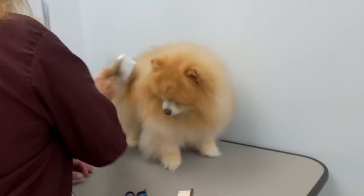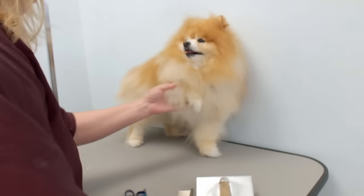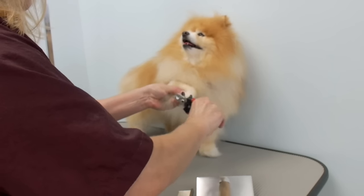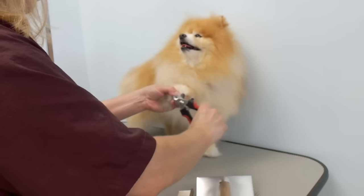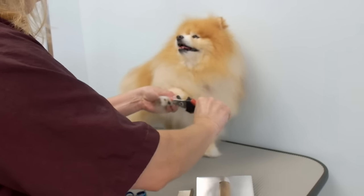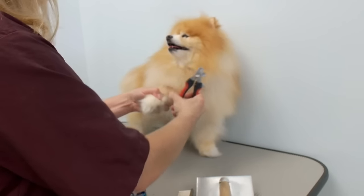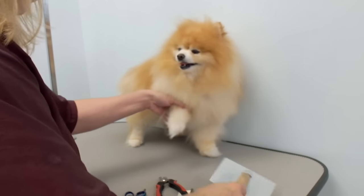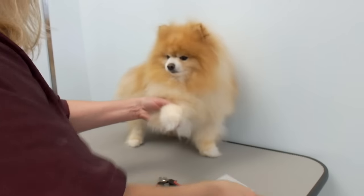He's all brushed out, washed, and blow dried. Make sure you get all the undercoat and knots out. I usually start with the nails first — you want to cut the nails so you can trim the hair as short as possible on the feet, because if you cut the hair before the nails it won't look good. To make the foot look nice and round and tight, cut the nails first. Always check the dew claws.